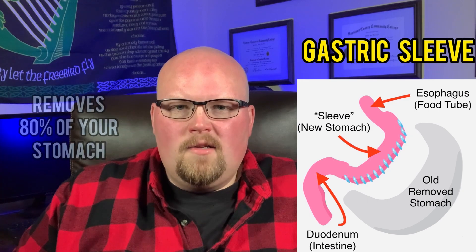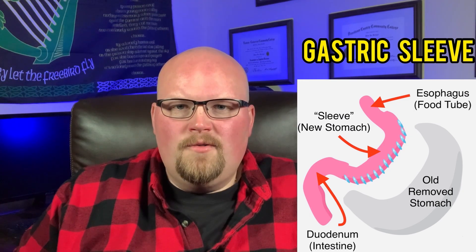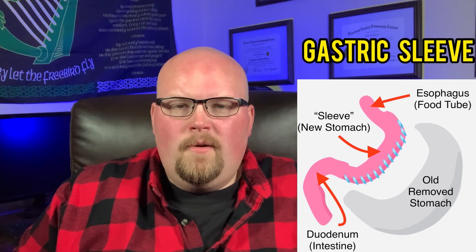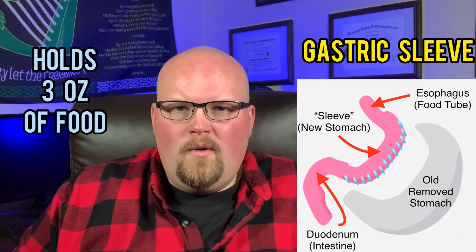The surgery removes approximately 80% of the stomach to create a long, narrow sleeve that is similar to the shape of a banana as your new stomach. The new stomach holds about three ounces of food initially, which is the size equivalent of a hockey puck.